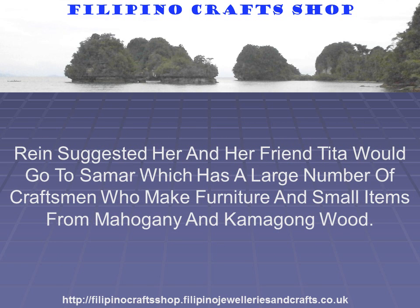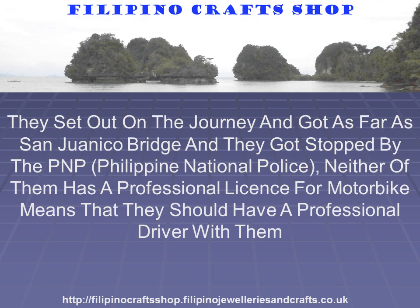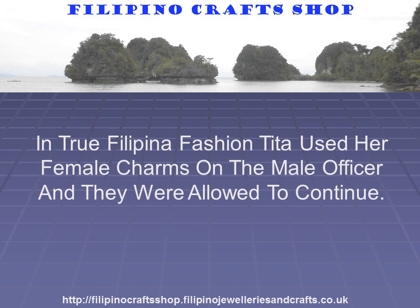Rain suggested that she and her friend Tita would go to Samar, which has a large number of craftsmen who make furniture and small items from mahogany and Camagong wood. They set out on the journey and got as far as the San Juanico Bridge where they were stopped by the PNP. Neither of them has a professional licence for a motorbike, which means they should have had a qualified professional driver with them. In true Filipina fashion, Tita used her female charms on the male officer and they were allowed to continue.